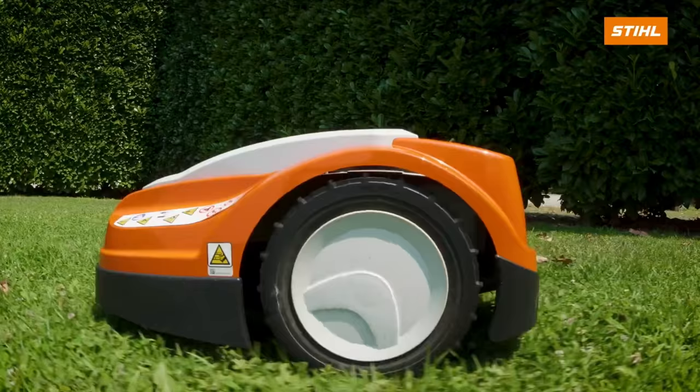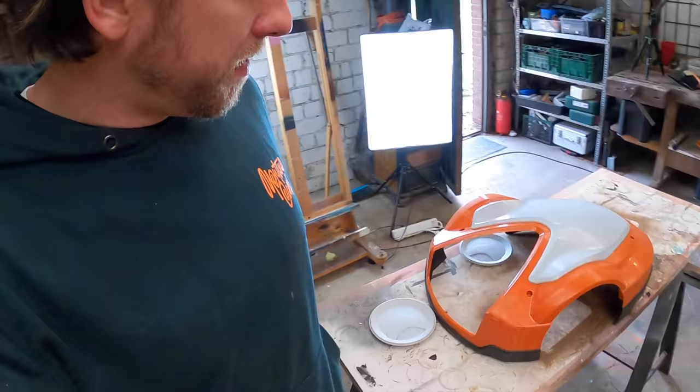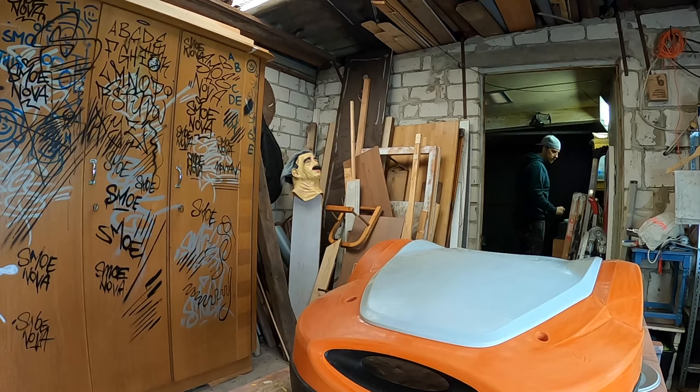Hello friends and followers and welcome back to a new project. This is the lawnmower robot of my friend Sterni, and he does not like the stupid orange of this lawnmower cover. He wants it to look like a turtle at the end. I think this is perfect for YouTube.